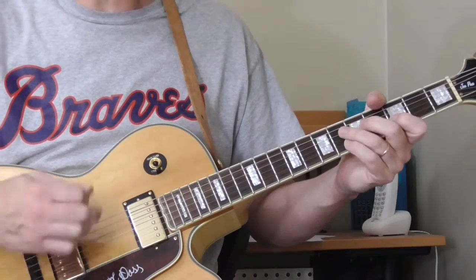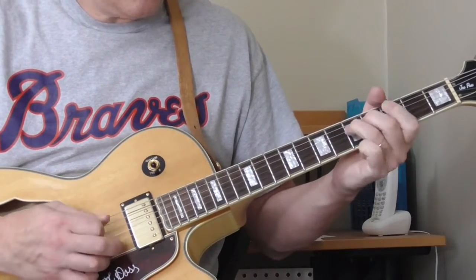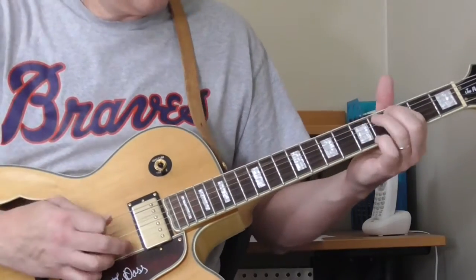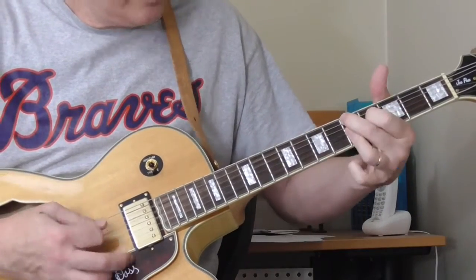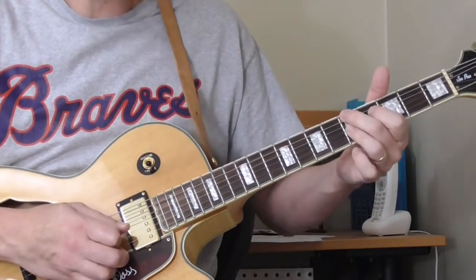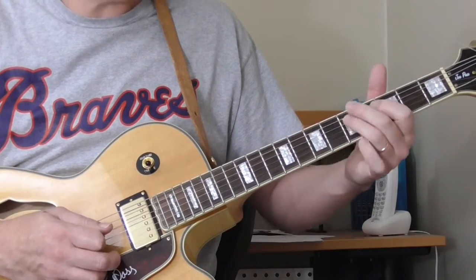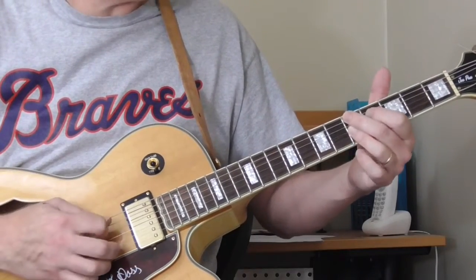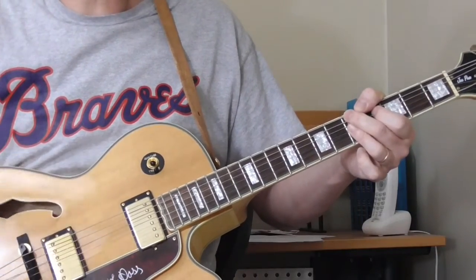It sounds like he stumbles a little bit. You could practice and do it just like he did — it's a little mistake he makes, but it sounds cool anyway. That one almost sounds like he switches from a D seventh to the D ninth. He does that ending right there and then goes to the D ninth for the last part — maybe I'm thinking too much — but that's the end of that verse.